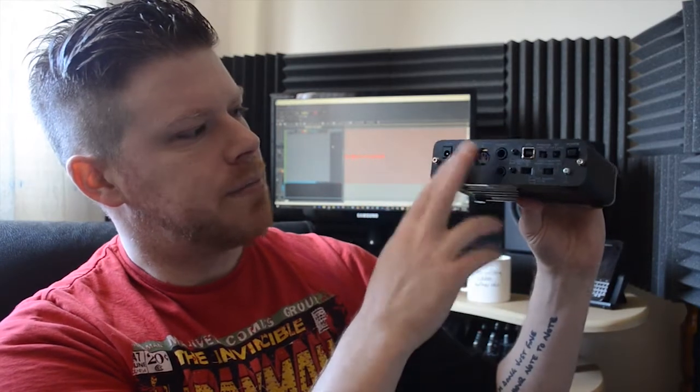On the back, you've got a power in, mini ins and outs, two TRS outs to get into your speakers, a USB, and you can choose between 44.1 and 48kHz for recording. You've got phantom power on and off. You can alter the send to your monitors to be either off, mono or stereo, high and low for your instrument recordings, and a power button on and off.